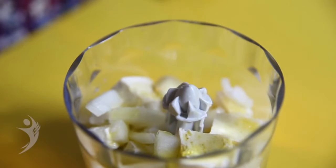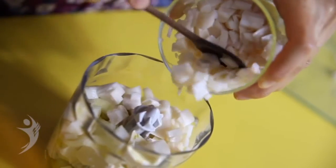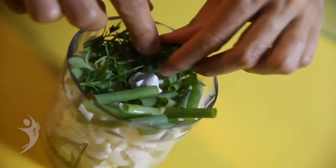Esses são temperos básicos para qualquer receita de pasta de tofu. Acrescente ao primeiro pedaço de tofu duas unidades de palmito e ervas finas, como salsinha, manjerona, cebolinha e manjericão.